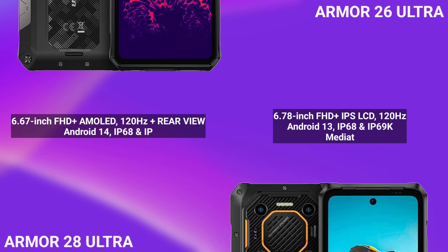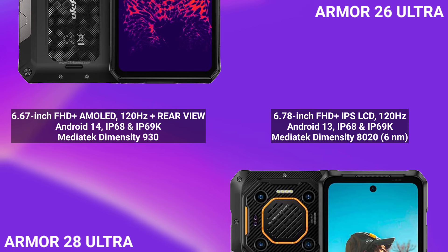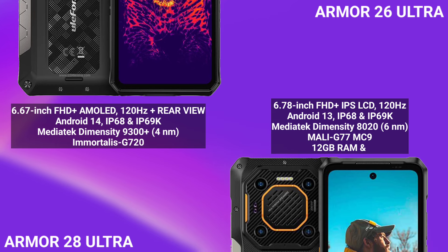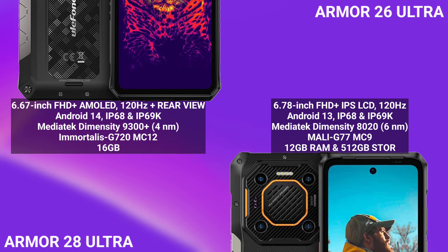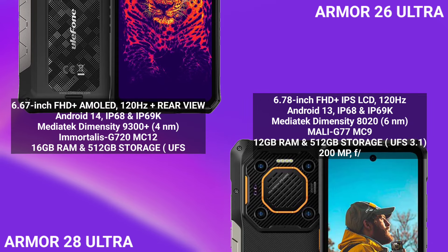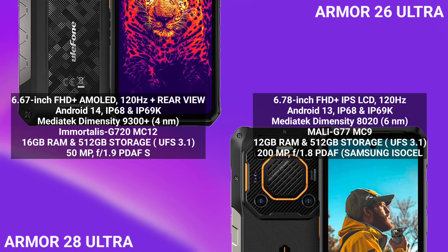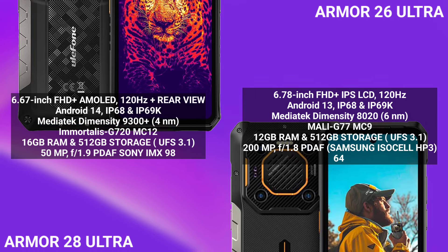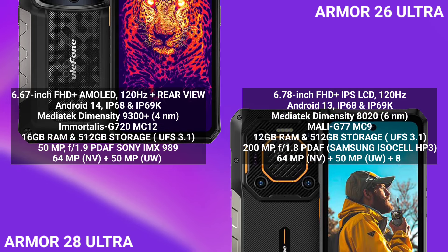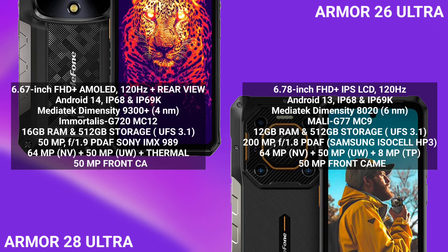Not just more powerful than the AMO 26 Ultra — it's literally the most powerful 5G rugged phone of 2024. And if no rugged devices in 2025 come equipped with at least the Dimensity 9300+ or a comparable processor like the Snapdragon 8 Gen 3, the AMO 28 Ultra would also be the most powerful 5G rugged phone of 2025. This device is not just a flagship rugged phone — it's a flagship smartphone in general.